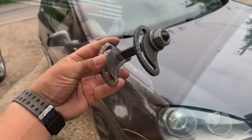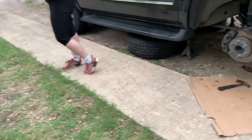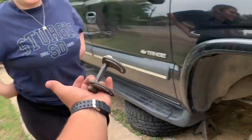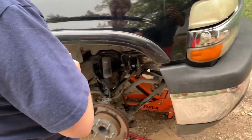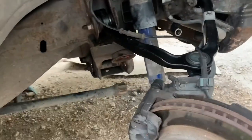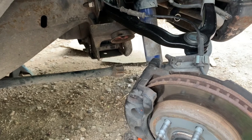I'll see if I can find something, I'll keep y'all updated. We got that control arm on — now we just gotta finish the whole other side. Alright, I got it. We can put that on and finish this side. Once we get that lower one off — that was the biggest pain in my ass I've ever dealt with.